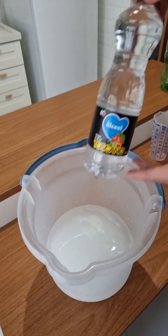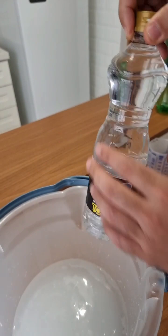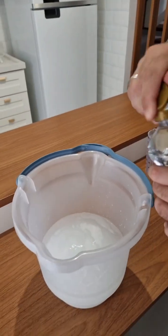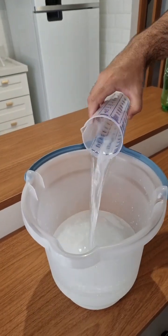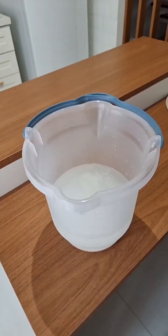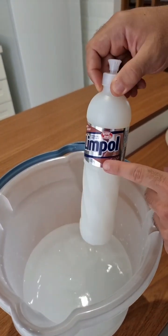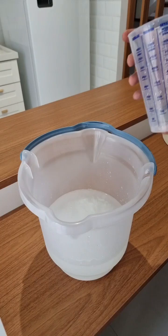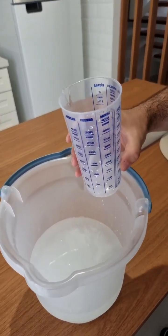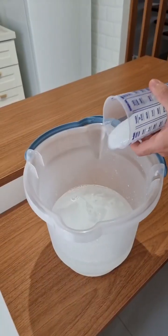Now let's also use vinegar. I'm using white vinegar but feel free to use any other. Add 7 ounces of vinegar. Last but not least, let's also add detergent — I'm using coconut scented but feel free to use whatever you like. We're gonna add 4 ounces of dishwasher detergent.